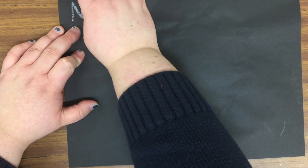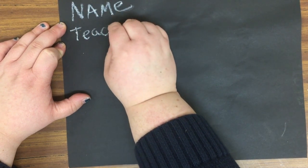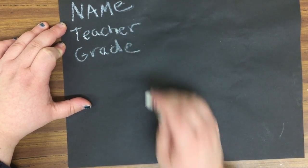The next step is to get a black piece of paper off the heater and to put your name, your grade, and your teacher's name on the back of that artwork with a white crayon. There will be some white crayons up on the heater.